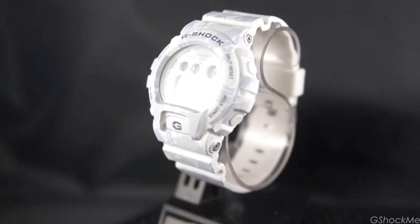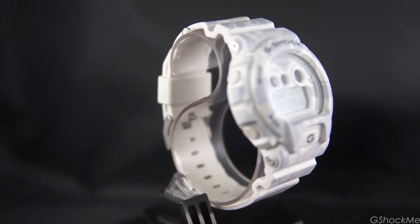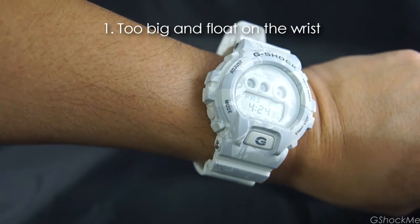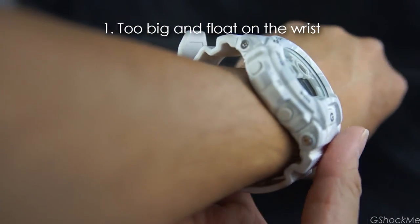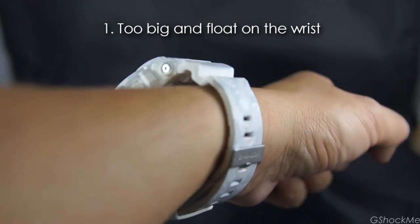And here are the 5 things on the GDX6900 that I don't like or I wish it had. Number 1: the size is too big and floats on the wrist. I find that the large case and stiff band creates a big gap on my wrist. I have a 7-inch wrist size by the way. This may not be a problem for a large-handed person.